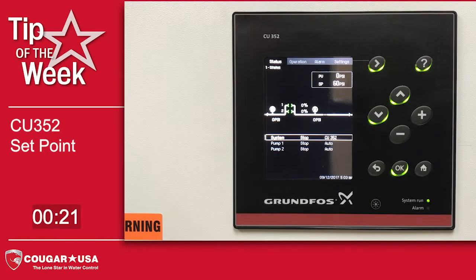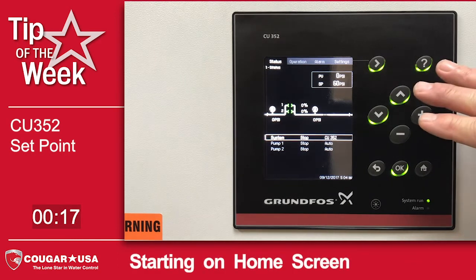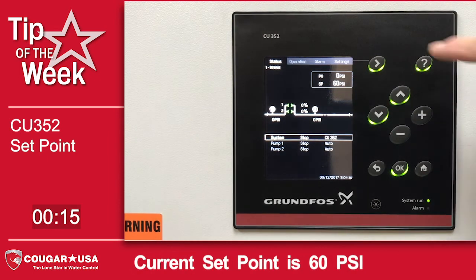Hi, I'm Mike Zacharias with your Cougar USA tip of the week. This week we're going to show you just how simple it is to change the set point on the CU352 Grundfos controller. We're starting on the home screen here and you'll notice that our current set point is 60 PSI. Let's increase that to 65 PSI.